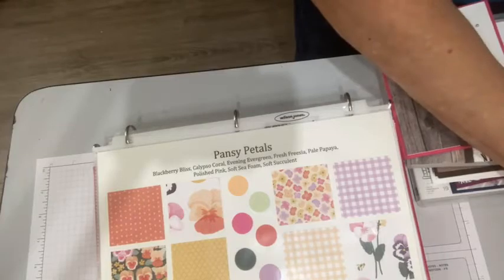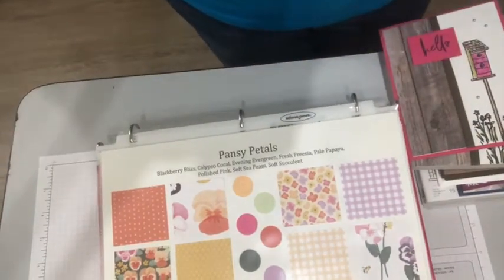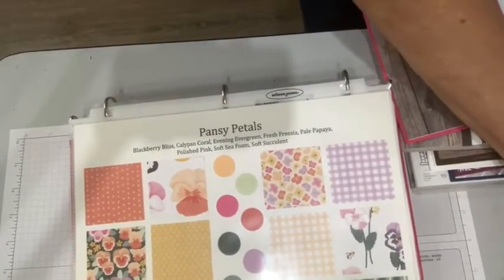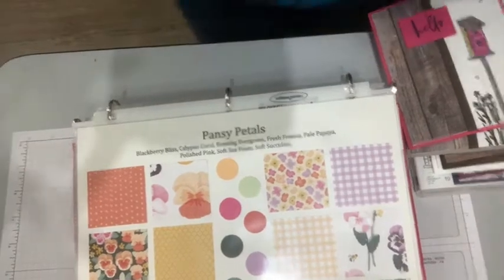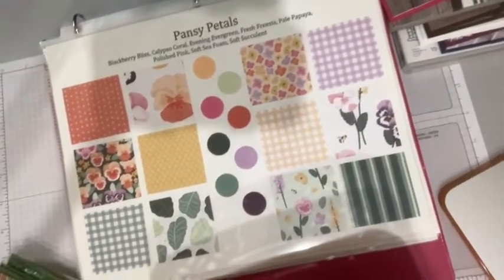It is a crazy busy week for me because my crafting retreat starts Thursday. These are full weekend retreats that I host along with Cheryl Peary, and we're super excited, but there's a lot to do.